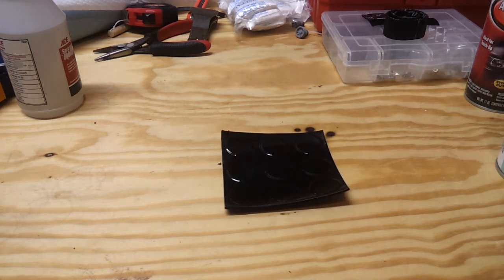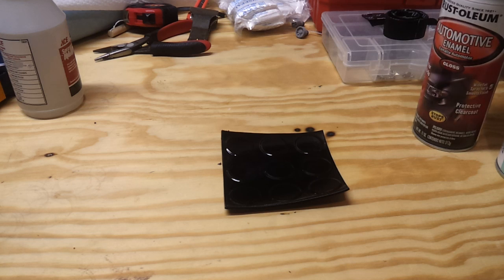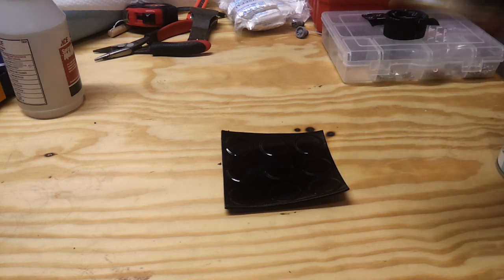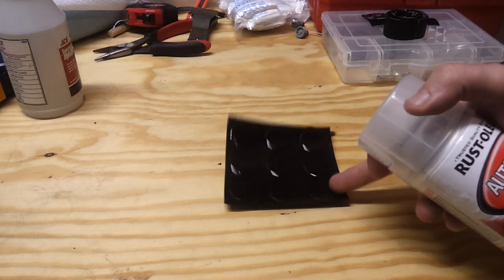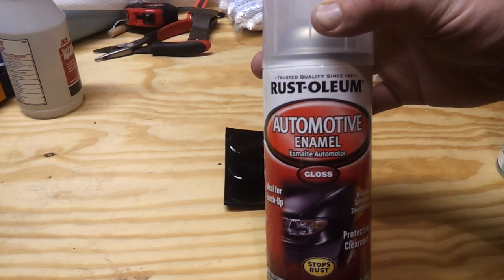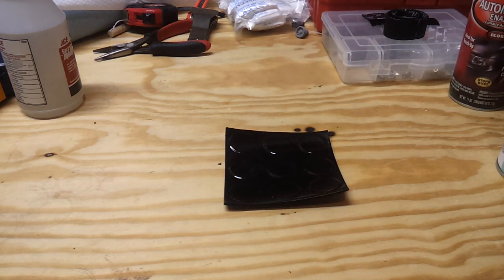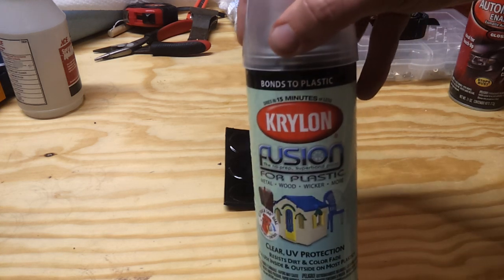Moving on, the video was very great overall. I'm not trying to put it down — I just felt that that part was misleading. In my previous video, I did three samples using the Rust-Oleum auto-enamel. I don't think I showed the can in that last video. For this test, I'm using the Krylon Fusion for Plastics clear.